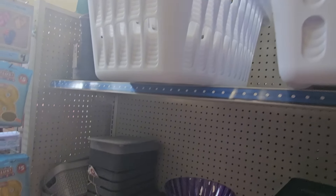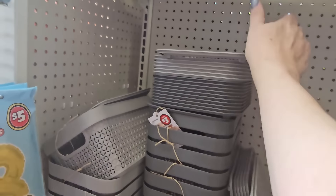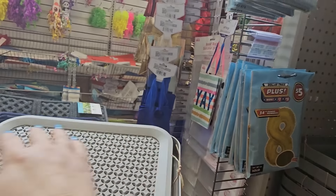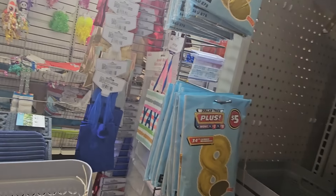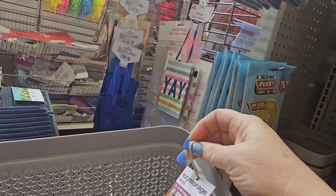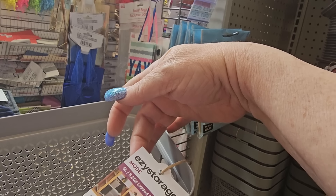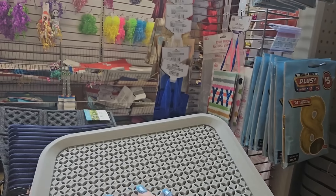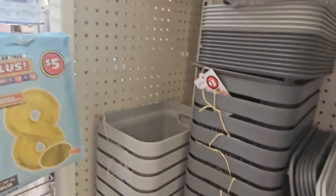They have pillows, blankets, and laundry baskets. Oh look — what's this? It's a little basket. It's an 'Easy Storage Mode' five-liter lidded basket! And it comes in dark gray or light gray.